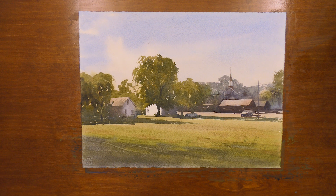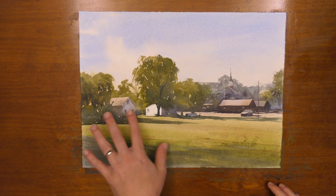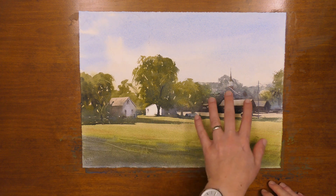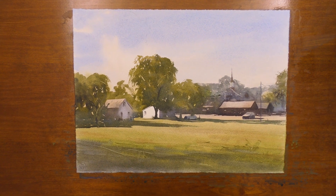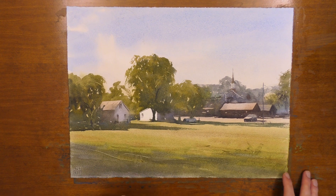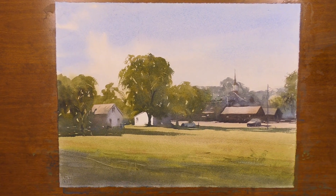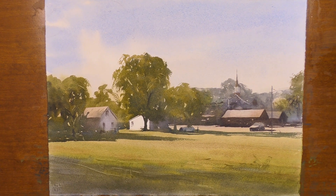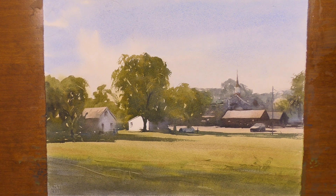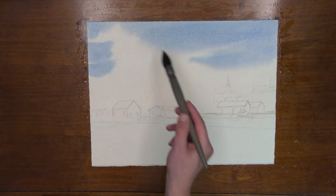This is a recent painting of mine. I liked this subject matter — it's an old farm on the edge of town, with some older buildings and then the edge of town visible here. I particularly liked how the light was hitting these trees, and I wanted the shadows and the light to tell the story of the atmosphere of this day. I really wanted the light in this painting to glow, and that's what we're going to talk about today.